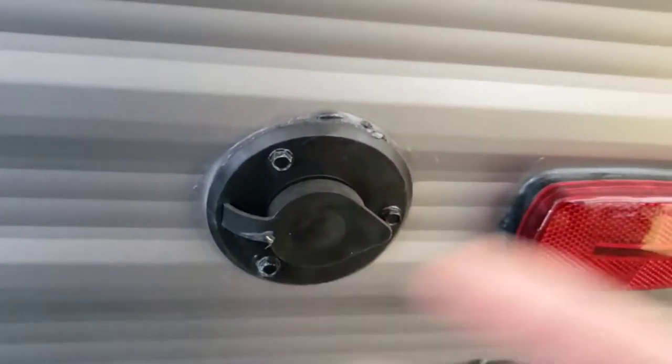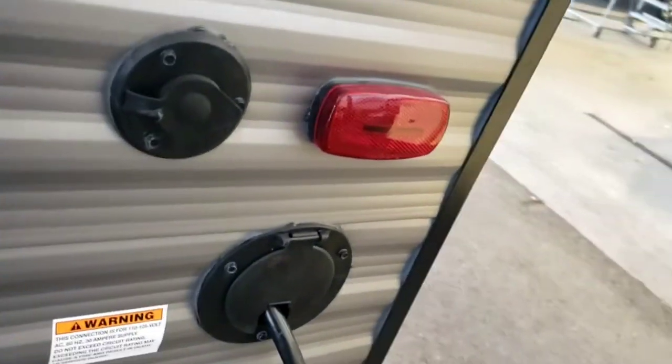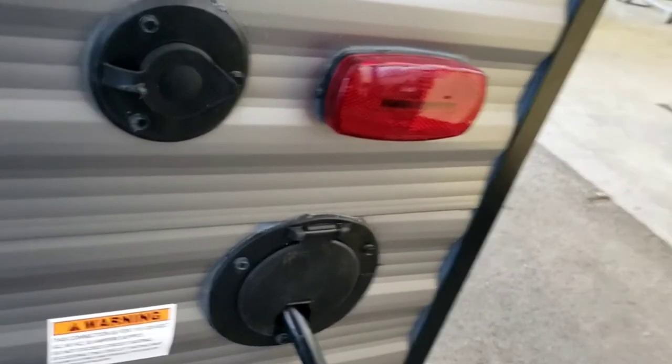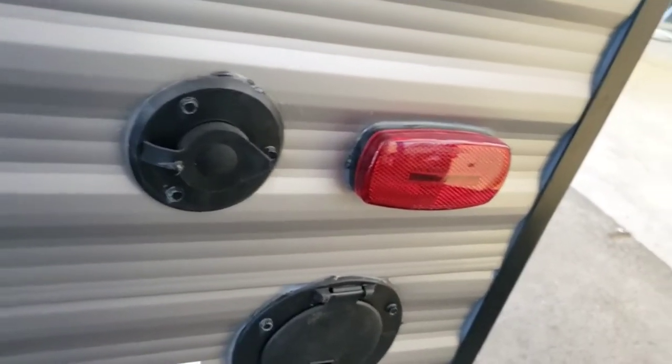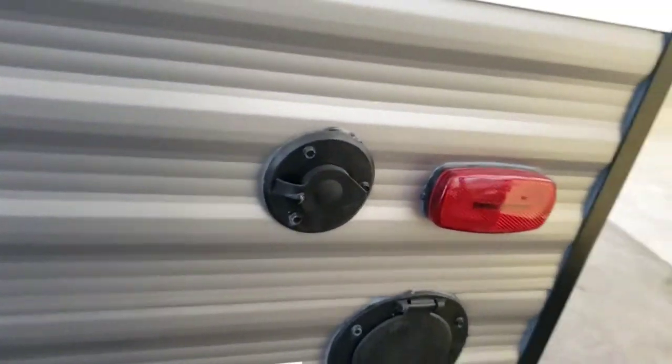Cable inlet — in case wherever you're going provides cable, you can hook up cable through there and you should be good to go. Not a lot of places still provide cable, but if you have this parked at home and you have a way to bring cable out, you can do that too.